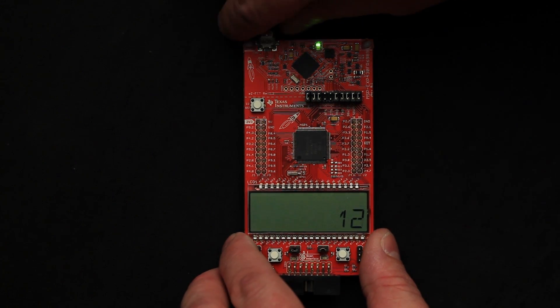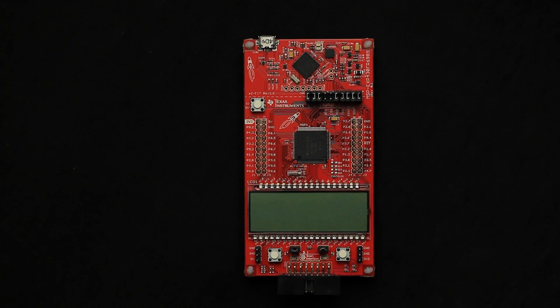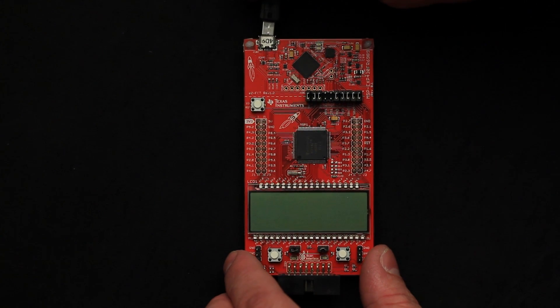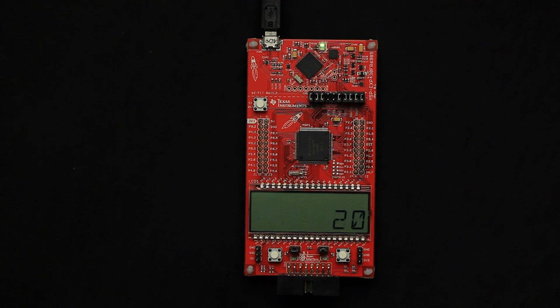When we plug the board back in, the normal mode of operation would be to reinitialize the device and restart your application. When we plug the demo back in though, you can see that the device simply starts up instantly and continues counting from its previous spot.